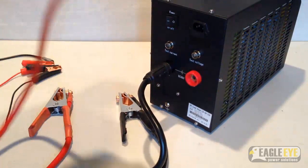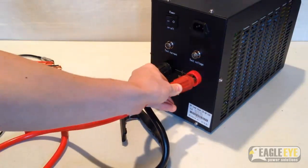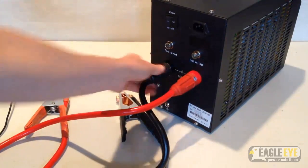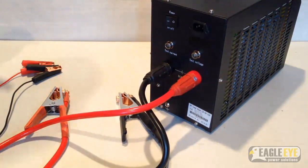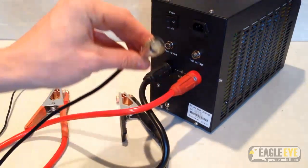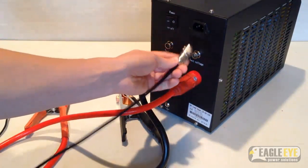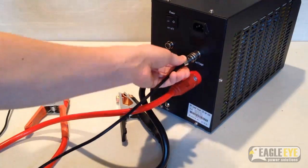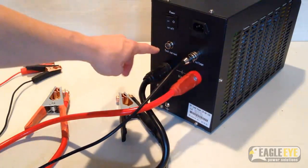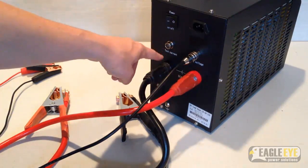push the cable into the plug on the load bank and turn to tighten. Next, repeat the same step for the positive discharge cable. Once the discharge cables are plugged in, plug in the voltage test lead cable. This cable has three holes and a notch that need to be lined up with the pins on the load bank plug. Simply line up the holes and push the cable in. If you were using the test current cable, the same method would apply.